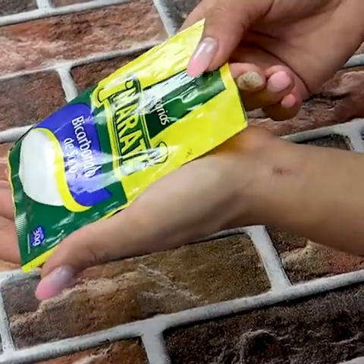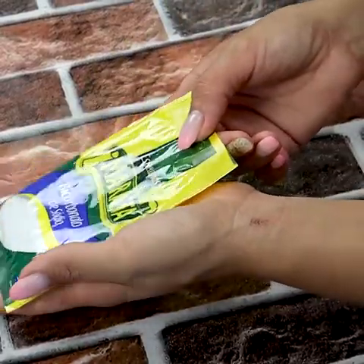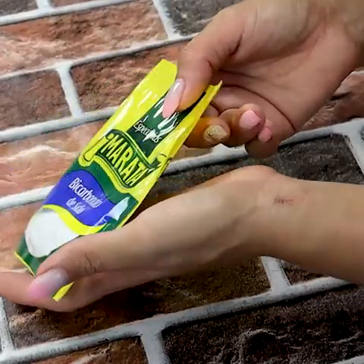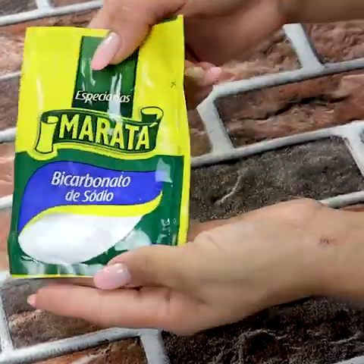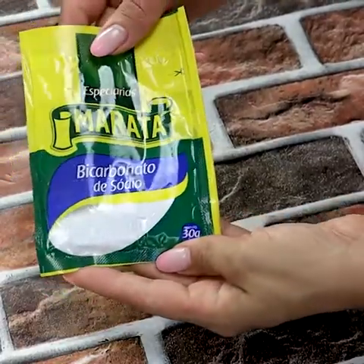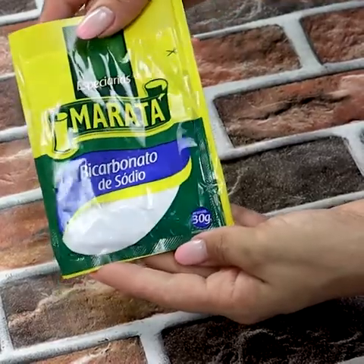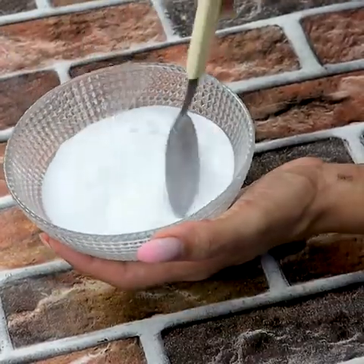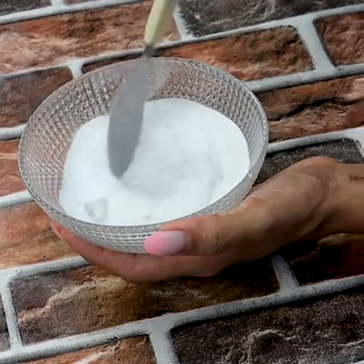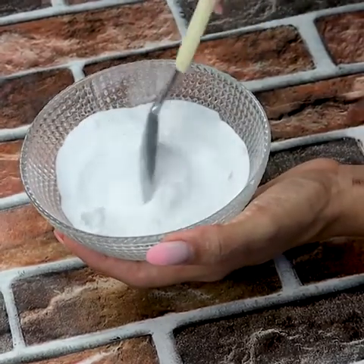I put baking soda on my feet and look what happened — you need to know this trick. I will show you everything that happens if you put one spoon of baking soda on your feet. I highly recommend you do it; I'm sure you'll thank me later. Before I reveal all about it, tell me in the comments from which city you are watching this video.